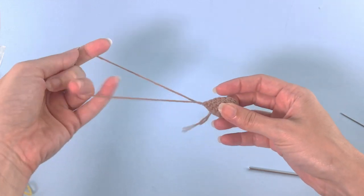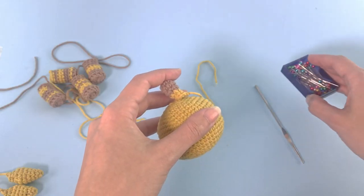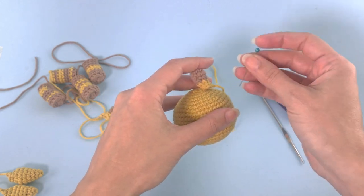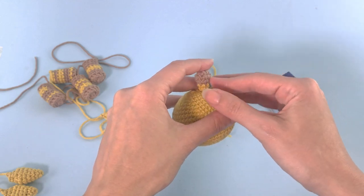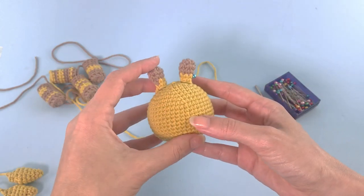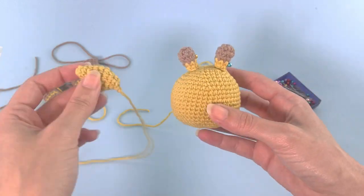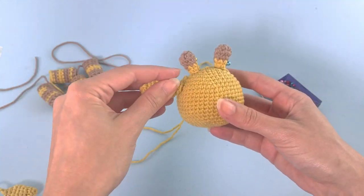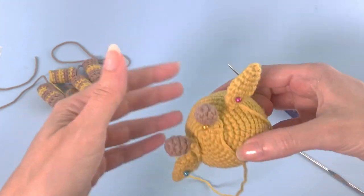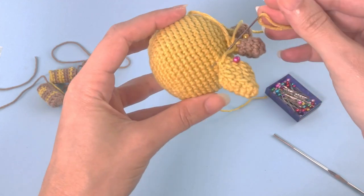And now we start sewing our chubby giraffe. I'll use pins to find the best position for my details, but in the written pattern there is the exact place that I will sew this. Here I'm just checking where it looks nice and symmetrical to me. Find the exact position in the written pattern. Here I'll just show you how I start sewing and then I will move fast forward, because it's a very long process.